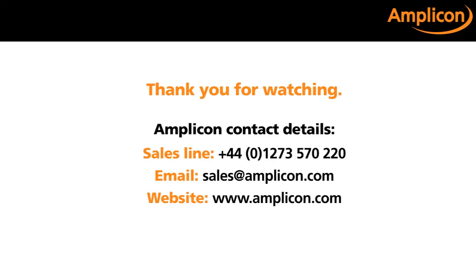I hope you have found this video helpful and informative. For further details on the ICP-DAS range of Ethernet I/O modules available from Amplicon, please contact our measurement control team on 01273 570 220 or email us at sales@amplicon.com. Thank you for watching.